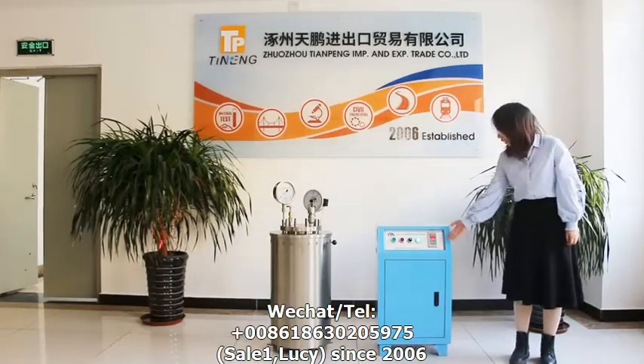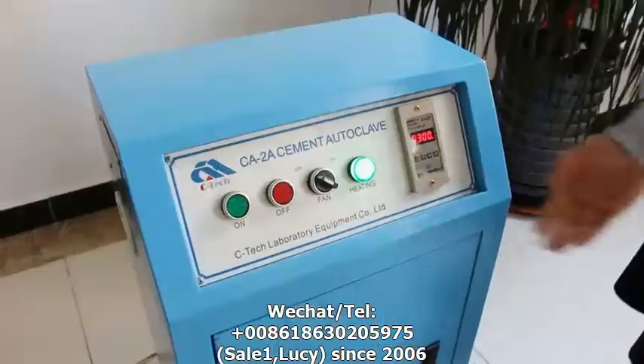When it is heated to the set pressure, the constant temperature timer will start timing.